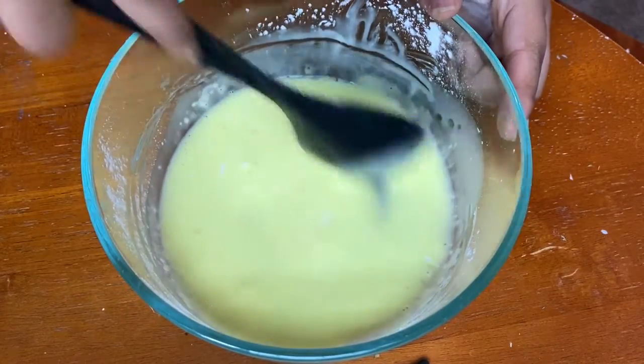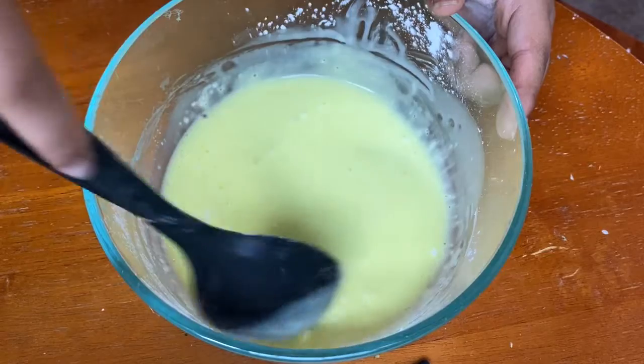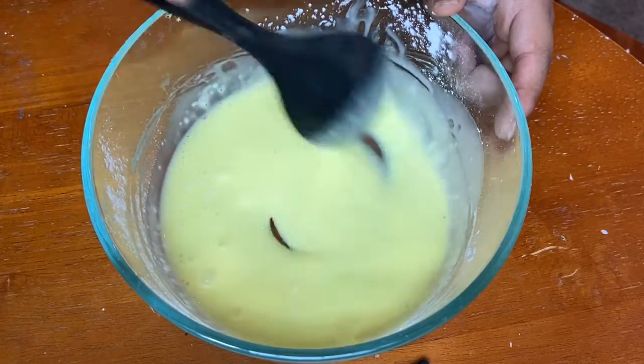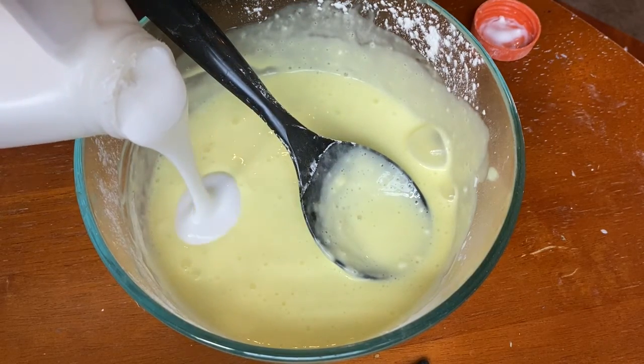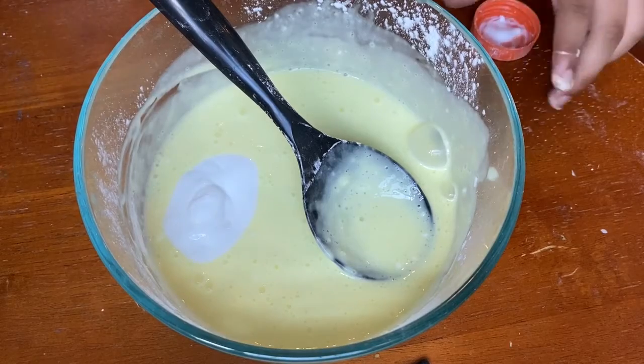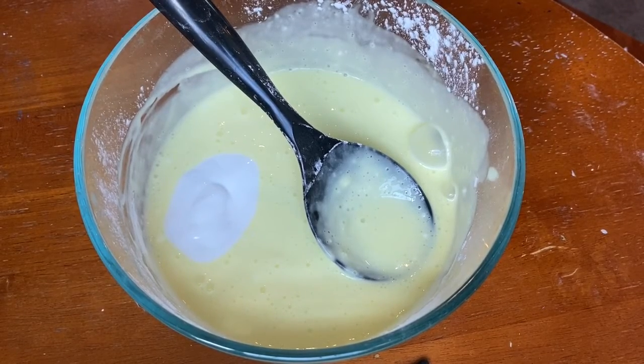I had to add quite a bit of activator because I had too much water, but after I added more glue it was way easier to activate. If it's not activating for you, I recommend adding more glue to make sure it's not too watery.